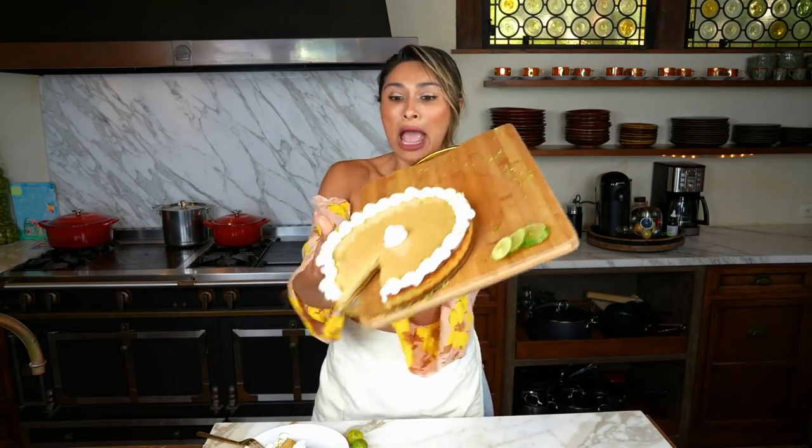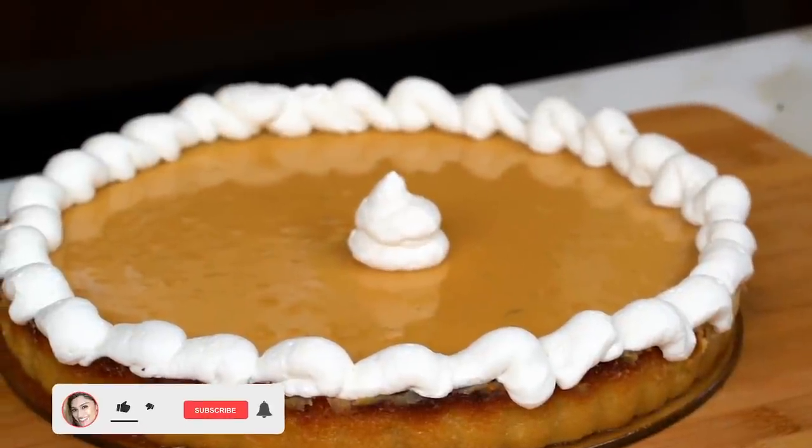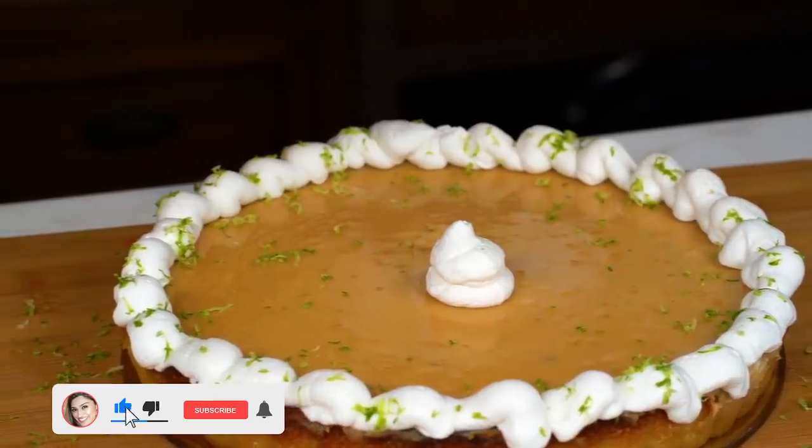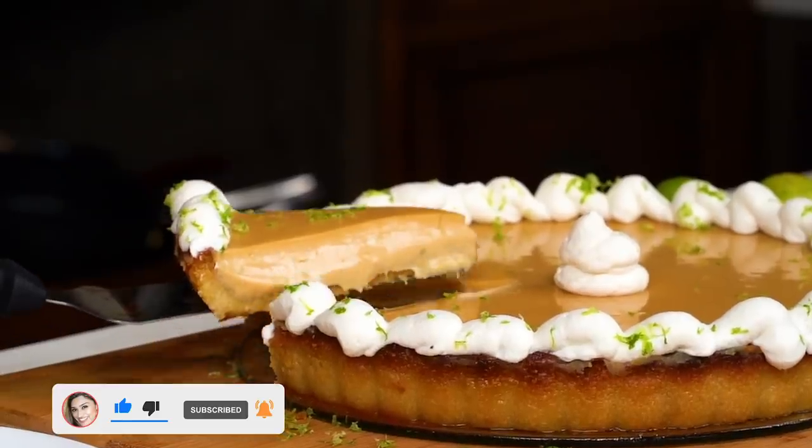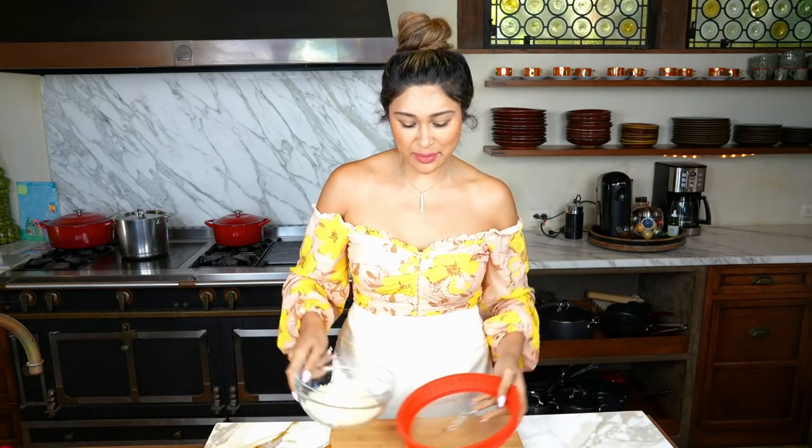Get ready for this because it is — alright guys, so today we're going to be making a keto version of the Marie Callender's Key Lime Pie. You guys are not going to want to miss this because it's perfect. So let's get started with our crust. I'm super excited about this recipe.